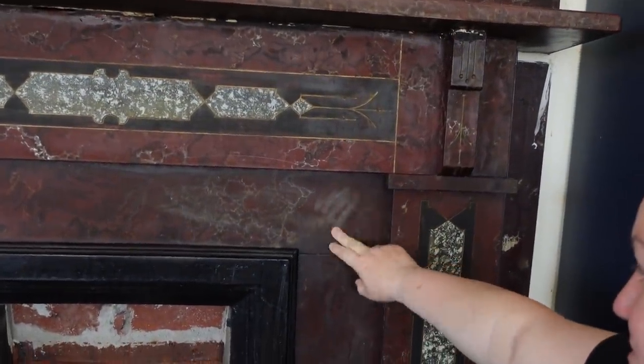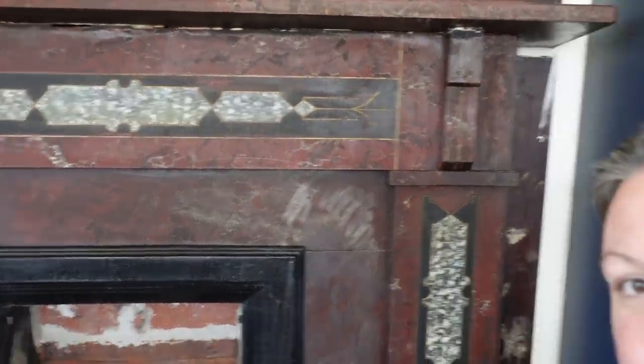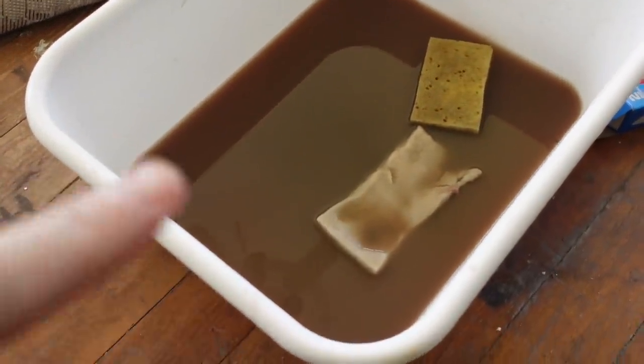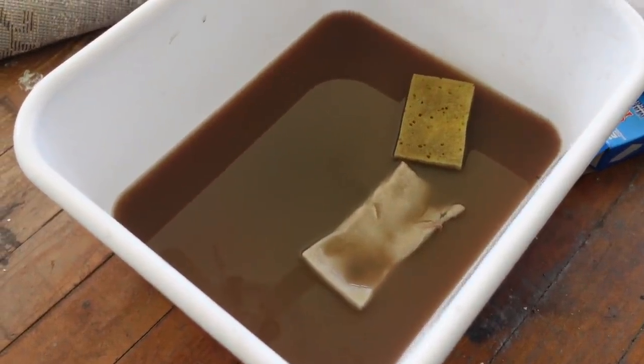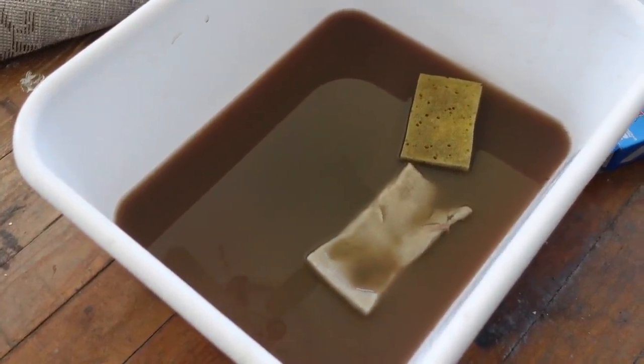This morning I came down to check out the progress of the drying of the marble from last night. You can see that we have some really streaky residue — and now when we touch it, it leaves this white paste kind of all over the fireplace. So it's unfortunate, but today I'm going to do quite a lot more scrubbing. The water is absolutely disgusting, and this is from several passes — I'd say probably at least 20 or 30 passes over the fireplace.